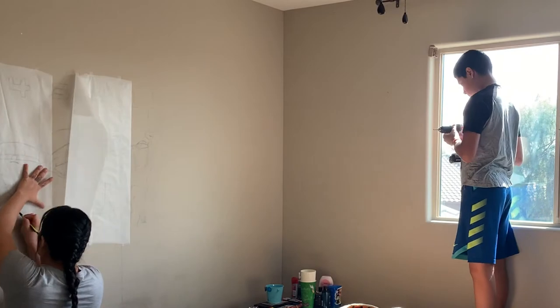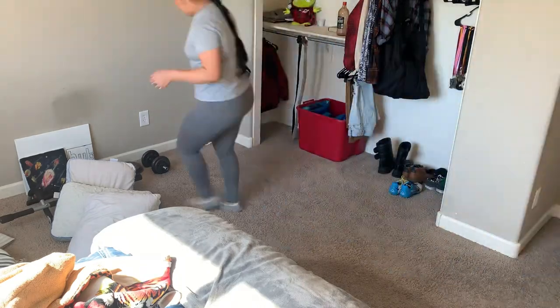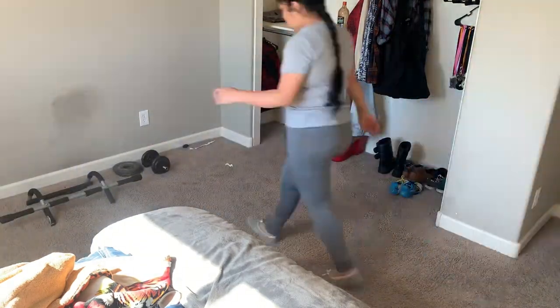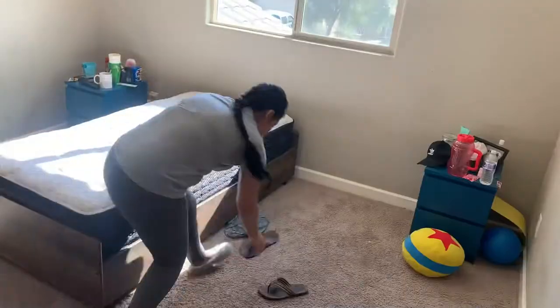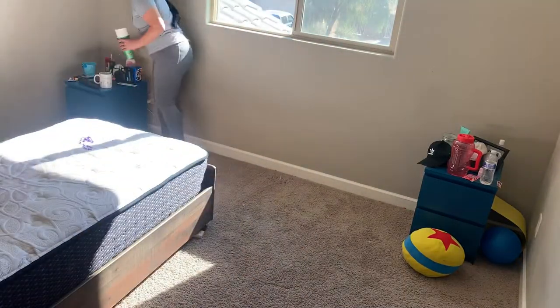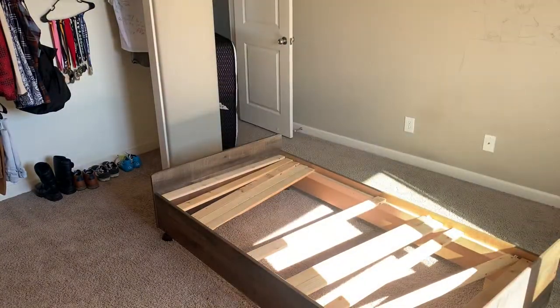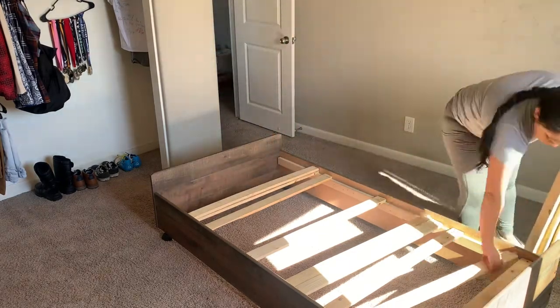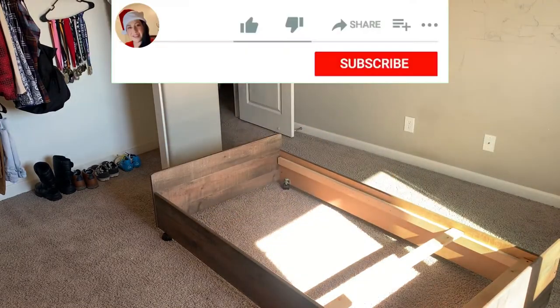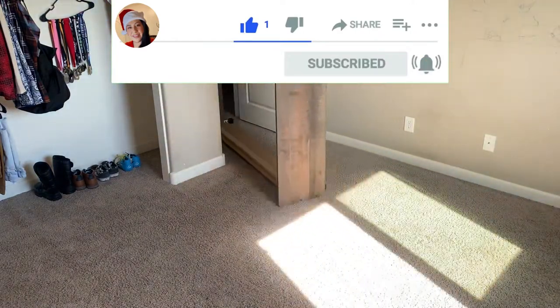I'm going to put the timing down in the description in case you're just here for the geometric feature wall. But if you're also wanting some motivation, stay through the whole video so you guys can see the transformation from being so messy to an empty room. We are not going to be decorating the room yet — I'm just doing the feature wall. On the next video, I'll be sharing how we decorate it, including a Christmas tree. So if you're not subscribed, subscribe and turn on your bell notifications so you won't miss the next video.